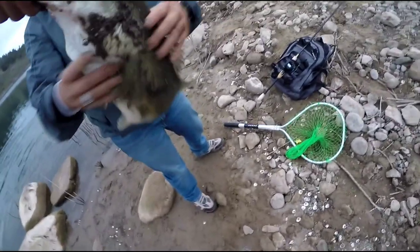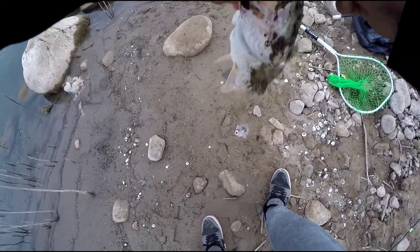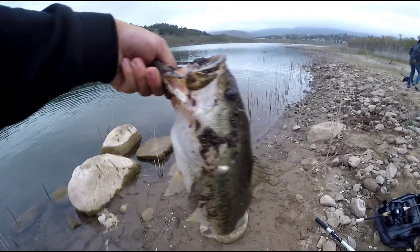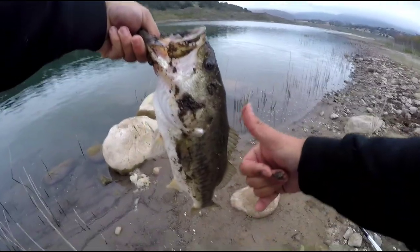And that is how you do it, ladies and gents! Hell yeah baby — first cast, first fish. I guess we're not getting skunked today baby!